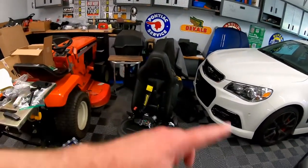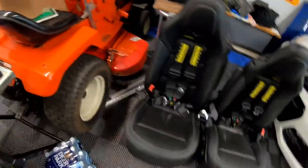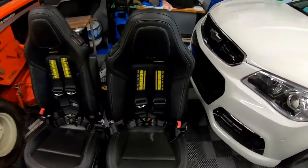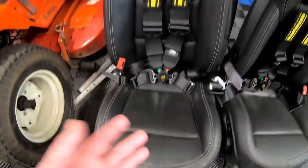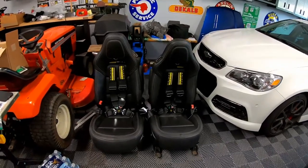Let me go ahead and pull the other seat up to show you a finished picture. Both seats are finished up — the seats are actually backwards here, but you get the picture. You'll have your shoulder harnesses coming through, your lap harness coming through on the side, and then the sub harness underneath. That's your finished shot of the safety harnesses from Schroth. I'll provide an update on when we get those sub harnesses in a future video.